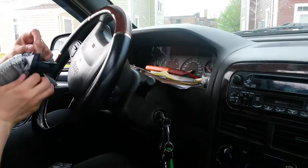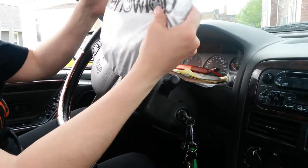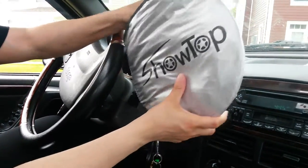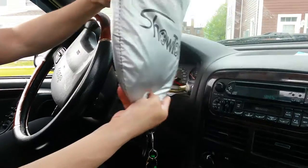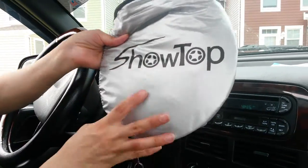So there you have it — that's my review for the Show Top sunshade. I hope you can see that it will fit in your car and that you can put it to good use in your own vehicle. Thank you for listening, I'll see you next time.